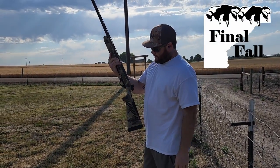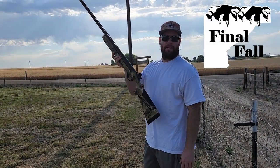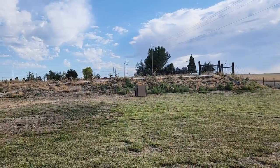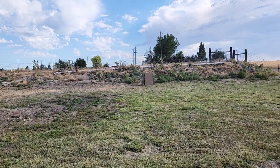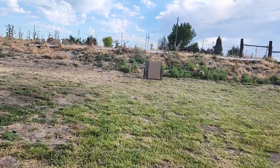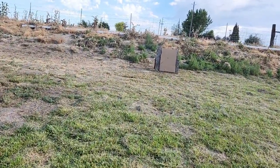This is the Tesla Benelli SBE-3 with the speed bead and Burris FastFire 4. Trying to get it dialed in. That's just a little bit high, but almost right where it needs to be.